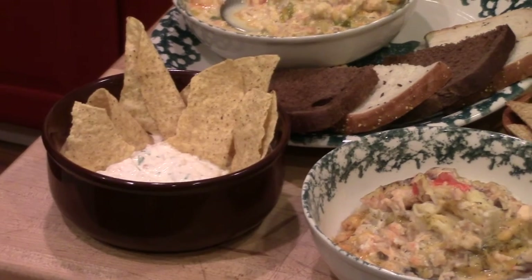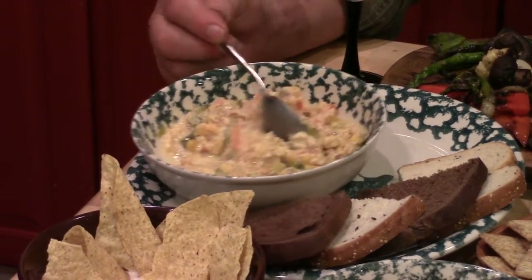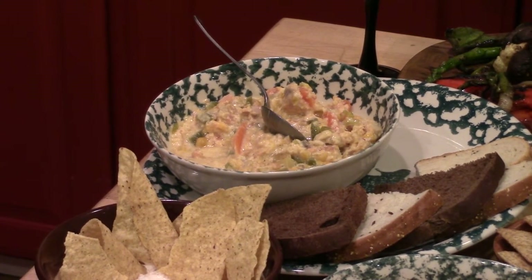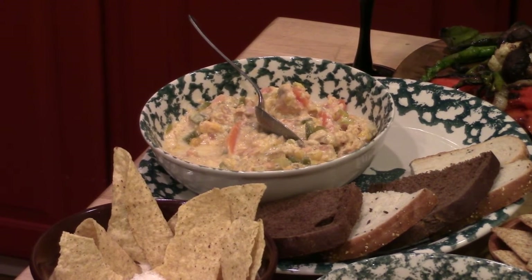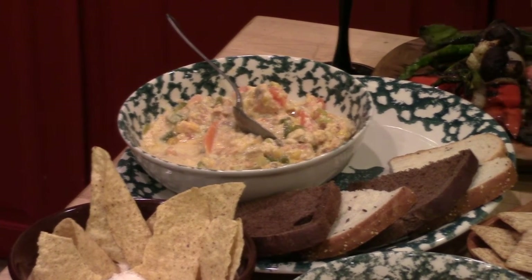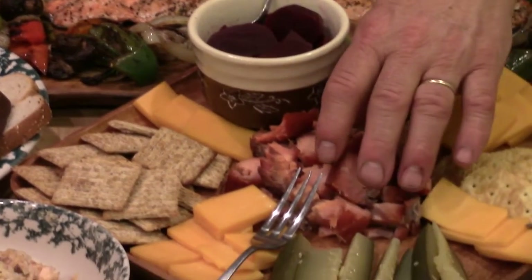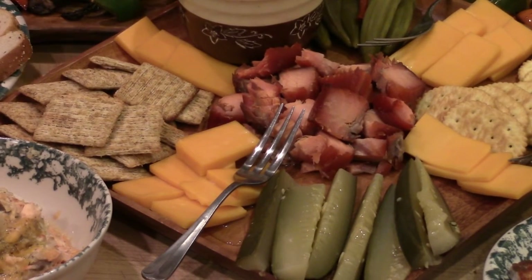Here is comfort food from the Northwest. This is a hearty salmon chowder made with salmon that we caught ourselves. It goes great on those cold winter days when you just want something hearty as a soup — and that fills the bill. And the center of it all is the smoked salmon in our hors d'oeuvres tray.